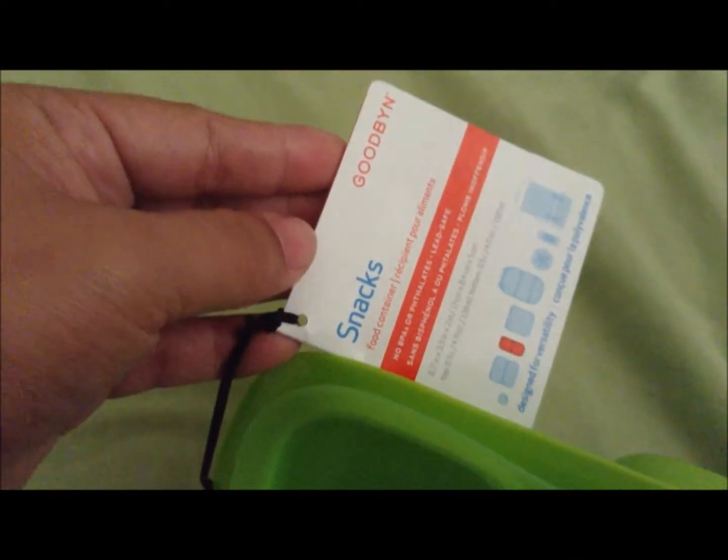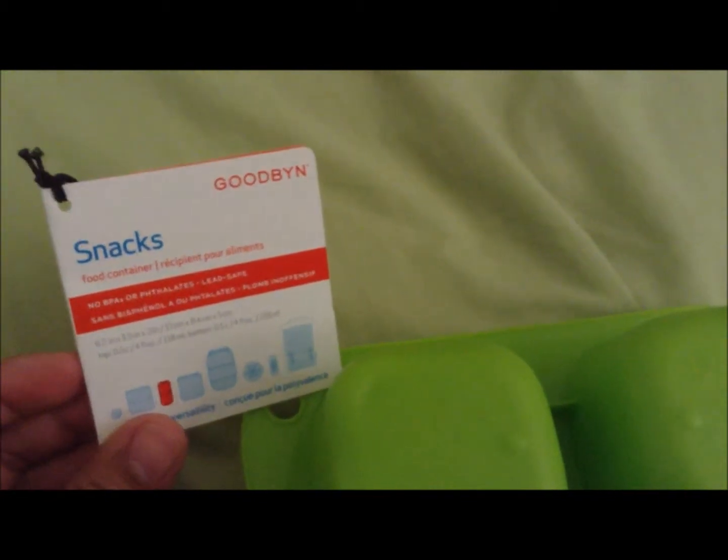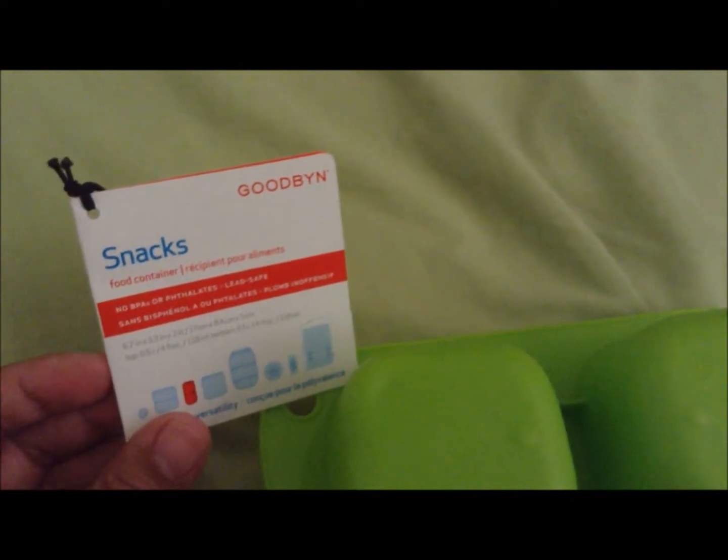I have yet to use this container, but this one is Snacks by Good Bin and I got it on one of my Citrus Lane boxes. It has two slots and the lid pops off pretty quickly but also secures pretty well. It looks like sunglasses, but it's good for little hands and it does snap on — did you hear that? So it has two little sides; you can use them for two types of snacks or whatever you like. It has no BPAs, phthalates, and it's lead safe, so yay.